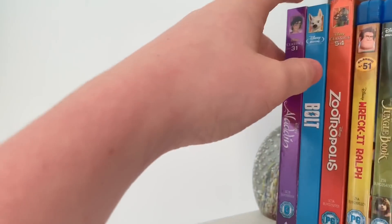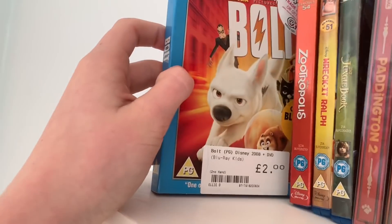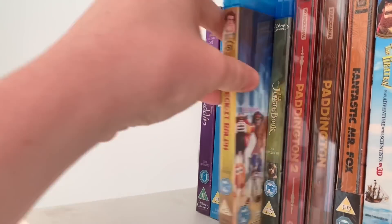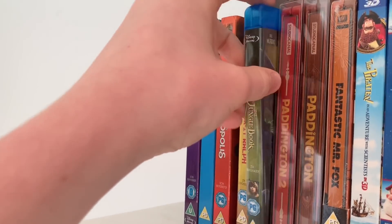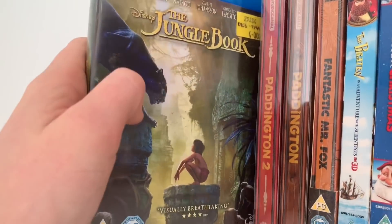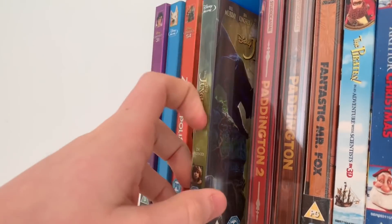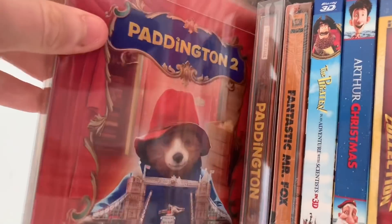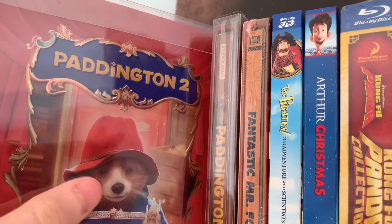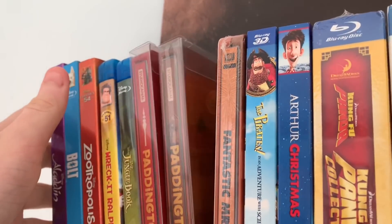Aladdin — another great Disney movie. Then a few modern Disney movies — Bolt, Zootropolis or Zootopia, Wreck-It Ralph — need to get a slip for that. Then the live action Jungle Book — I really don't like all this live action stuff Disney are doing, just remaking everything into live action and milking as much money as they can from the classics. Then a few animations from other studios — Paddington 2, one of my top 5 animated movies of all time. And Paddington 1.